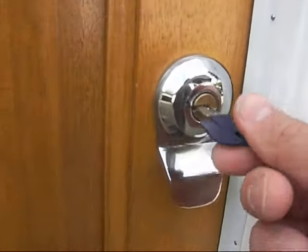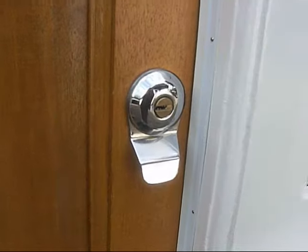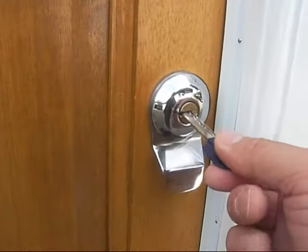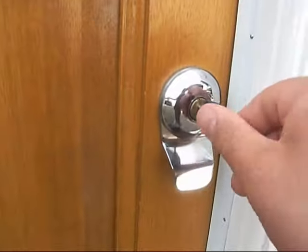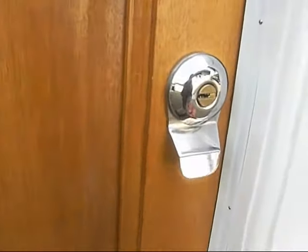That's the key going in and opening the door. This is how you deadlock the door: insert the key, make a full 360-degree turn, then remove the key. It's now completely deadlocked.